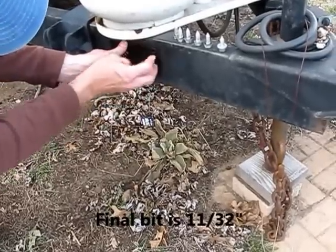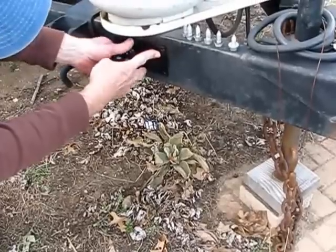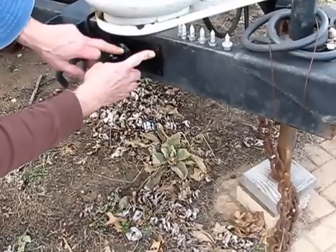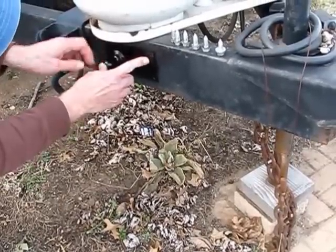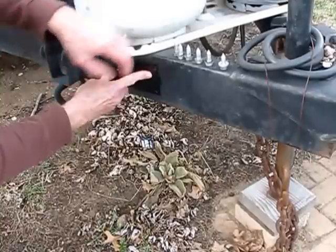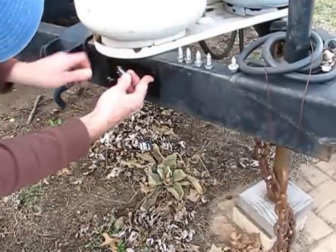Get the first bolt in there, then mark the next hole, get that in there, center punch it, drill it in stages, and then one by one you can do the rest. Once it's in place and level, you can mark and drill the remaining holes. Once it's done, it's simply a matter of mounting it.